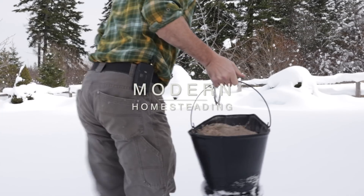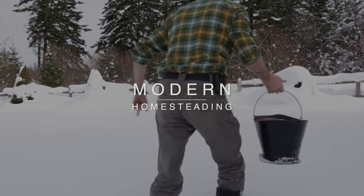Good grief, the snow is deep — it's going over my boots. Welcome back friends, today we're going to be doing a wood stove video.